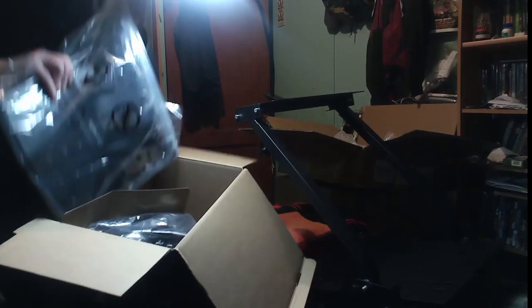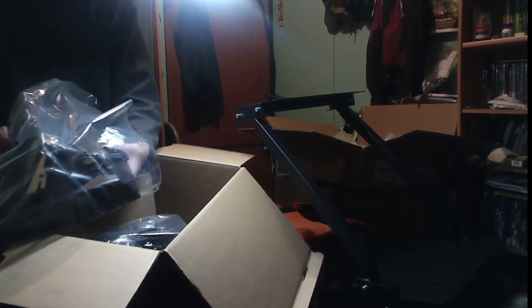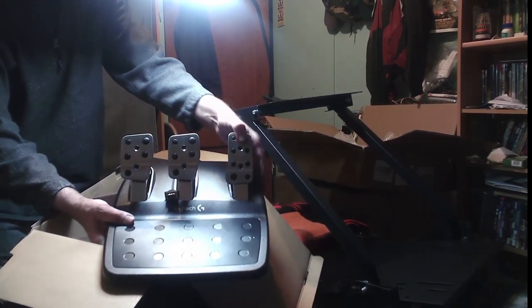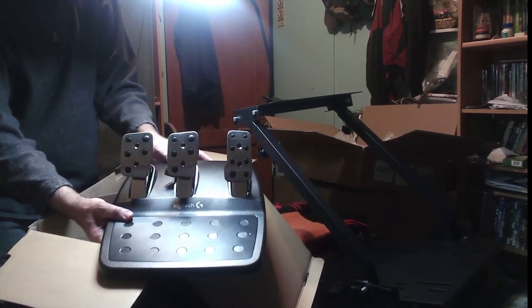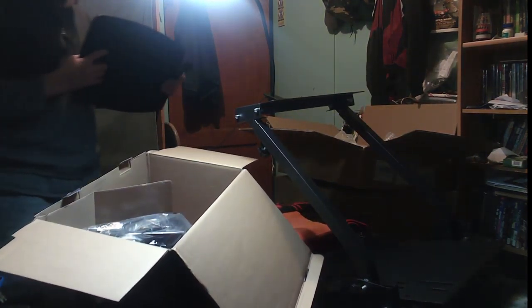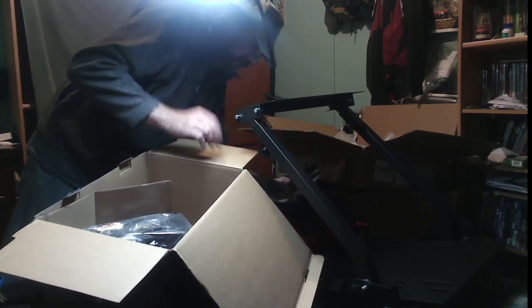First part, we have the foot pedals. Really nice, really nice quality of metal. Gas and brake, and we've got the clutch — which I always drive automatic anyway, so I really don't need that. But maybe I'll try it just for the fun of it. It's always good to have it.